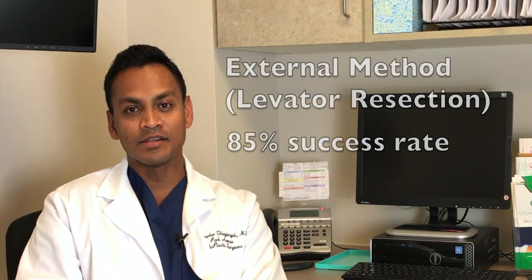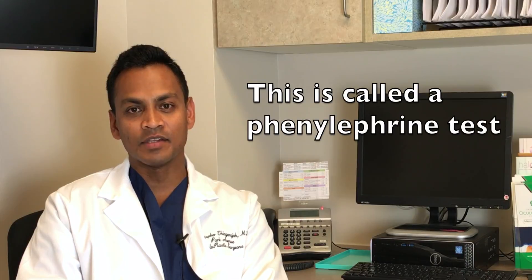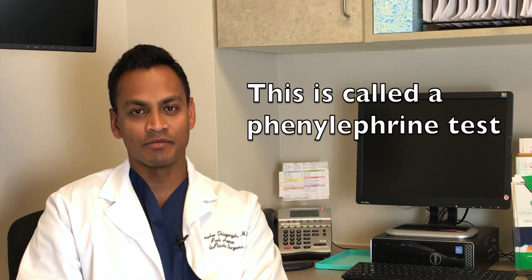I like to do internal ptosis repairs to lift eyelids because it has a high success rate and doesn't leave a cut on the outside. So how do I determine if someone can get that type of surgery? What I have to do is put a drop in their eye called phenylephrine.